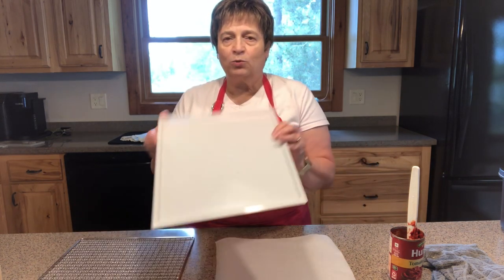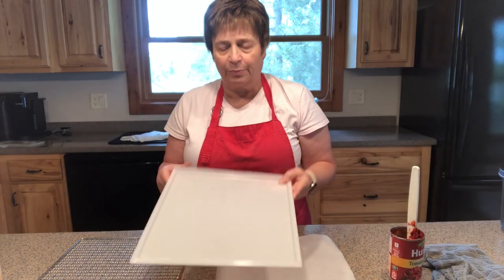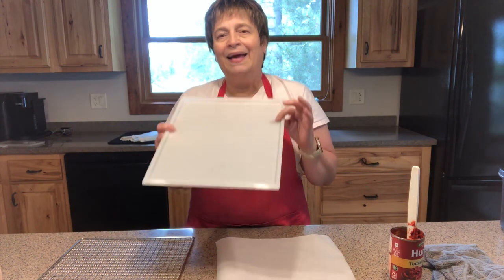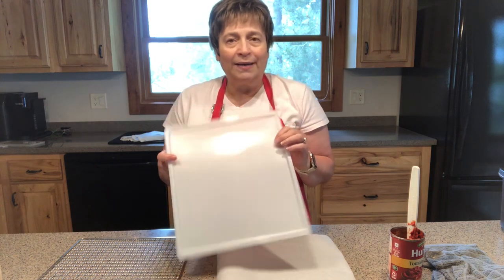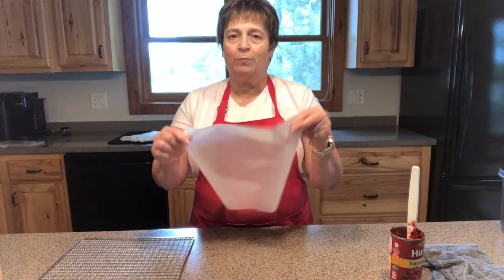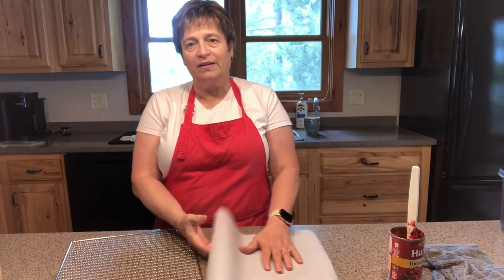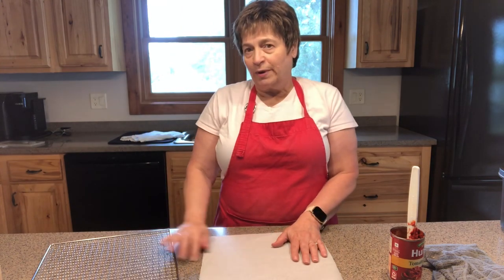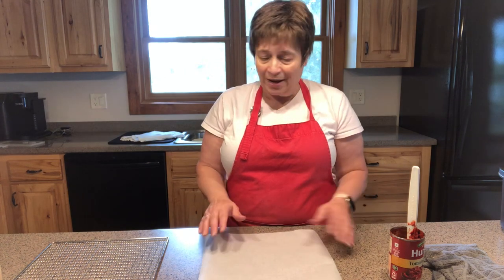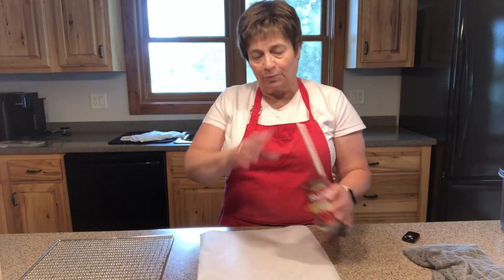Lots of dehydrators will come with what they call fruit leather trays, which are basically some kind of a tray with a little bit of a lip. It would certainly be easier to put my tomato paste on this and it would work fine. I kind of like my tray white and tomato paste tends to stain, so I use parchment paper on a rack that is a good size and it still works fine. Cut some parchment paper to the size of your racks as the first step.